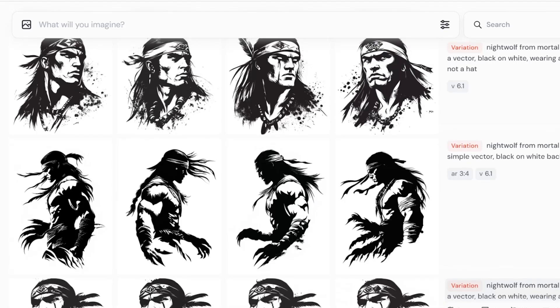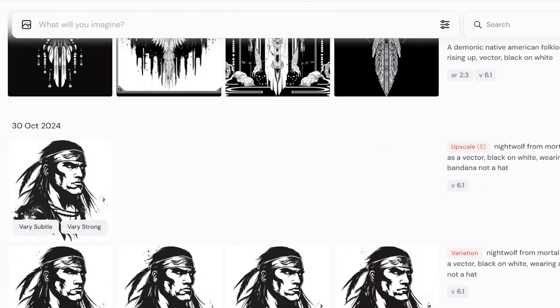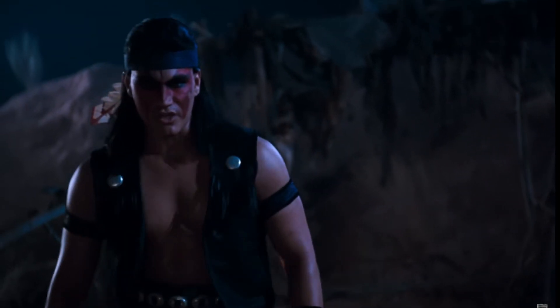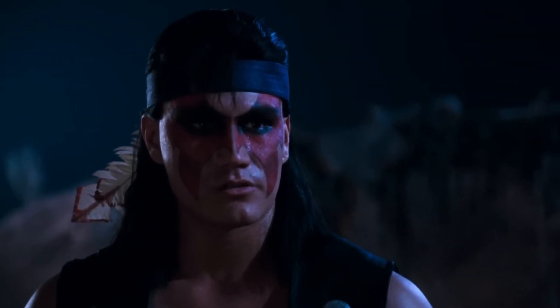I ran a couple of different prompts in Midjourney but was struggling to find something that was speaking to me. I finally settled on the following prompt: Nightwolf from Mortal Kombat as a vector, black on white, wearing a bandana, not a hat. It looks more like the movie version of Nightwolf, but that's okay — I'll add his face paint later on in Illustrator.